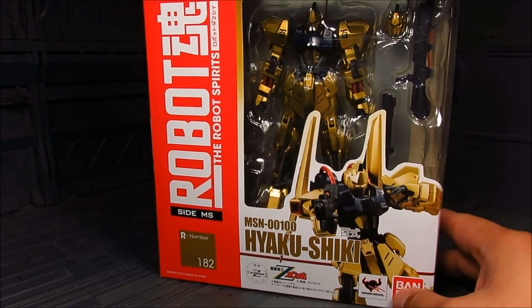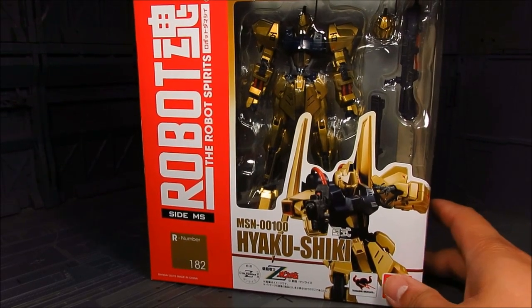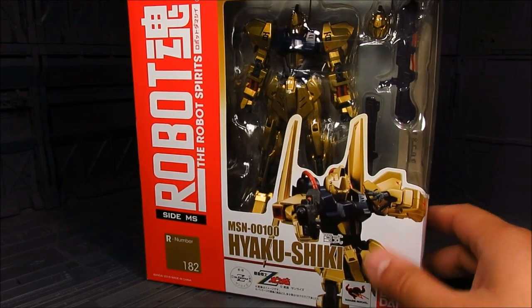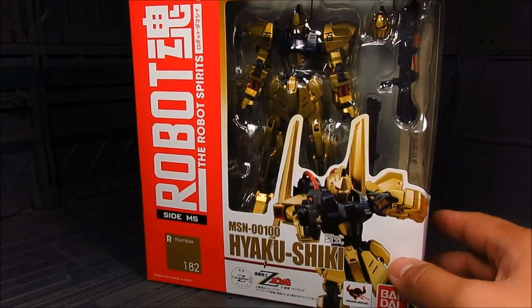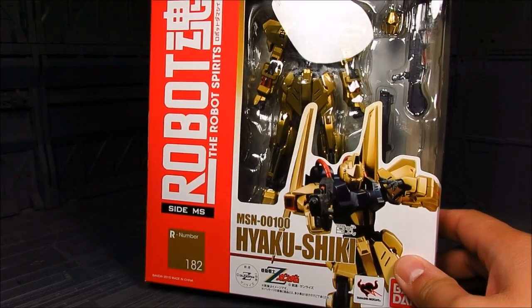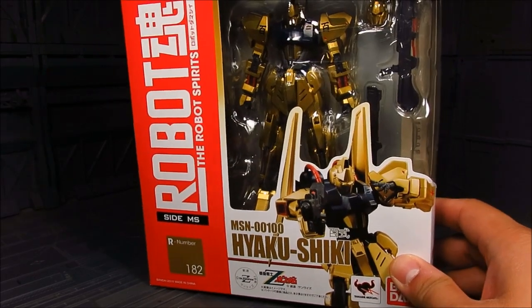Really cool. And it's piloted by Quattro Vagina, also known as Char. Char in disguise. Anyways, this is a really cool looking Gundam. Although, actually it is the Gundam, but they call it Ayoku Shigi.